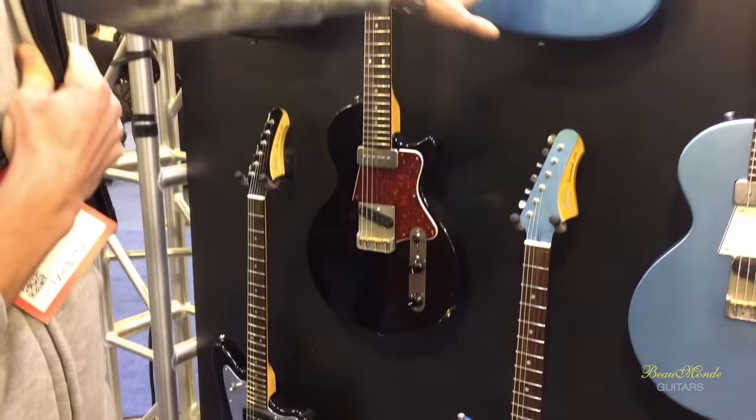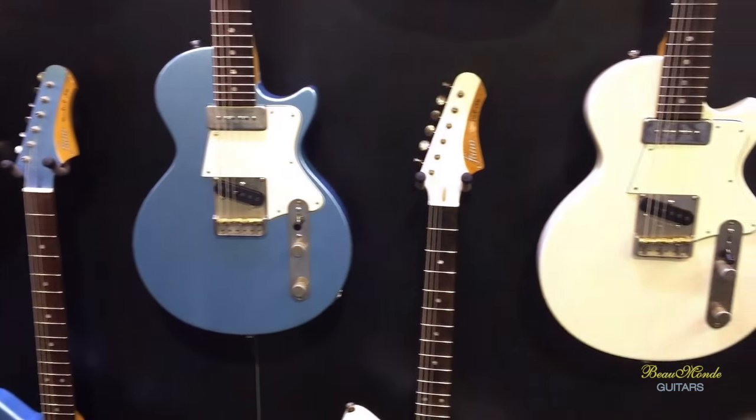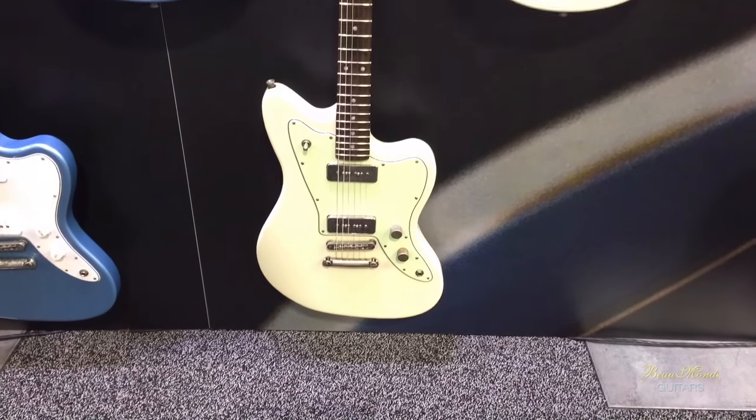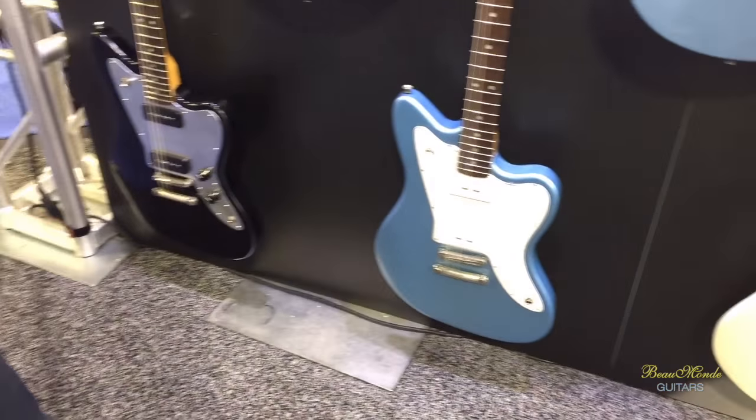These are all the configurations available. This is Ice Metallic Blue. We have Bull Black here, and the JM6, and then Olympic White, Candy Apple Red. These are all the configurations that you can purchase.